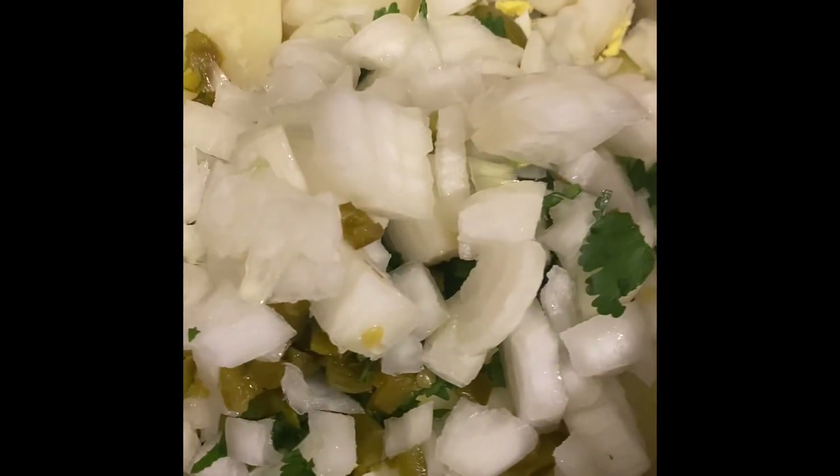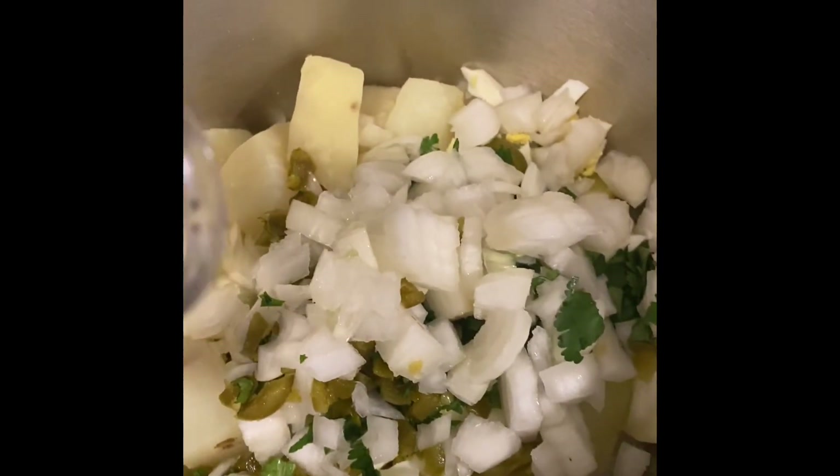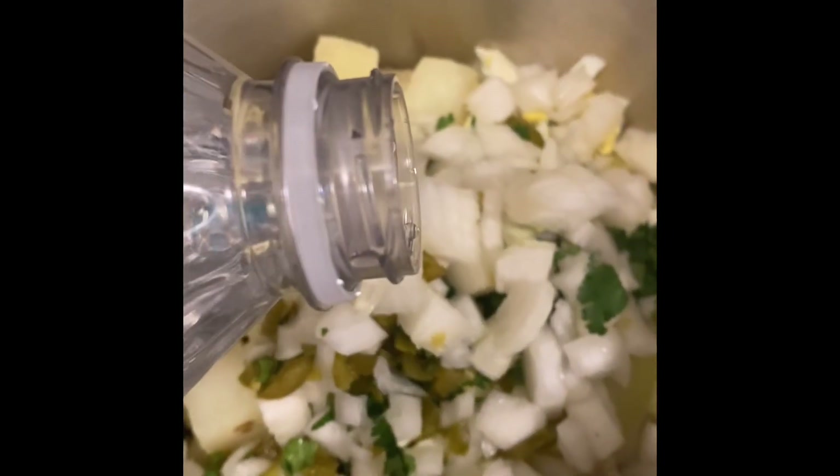Look at all that. I love me some spicy food. I don't know why the camera went to that side, but this is a one-woman show — I'm trying to stir and videotape myself.